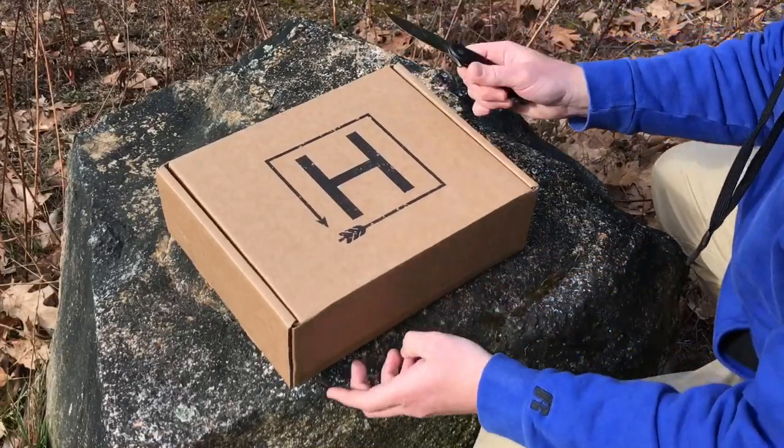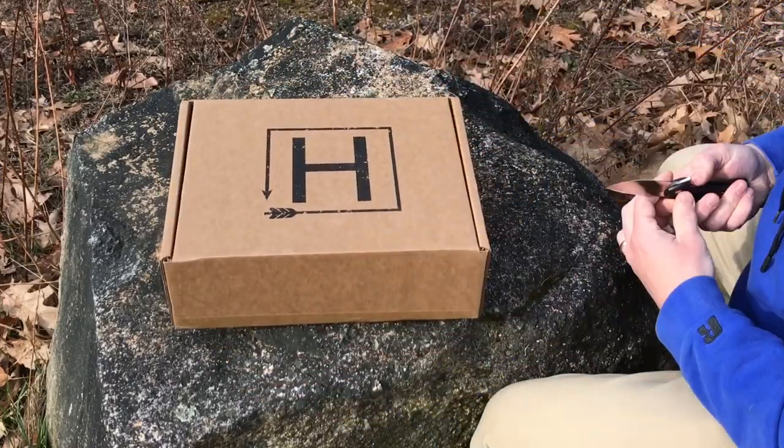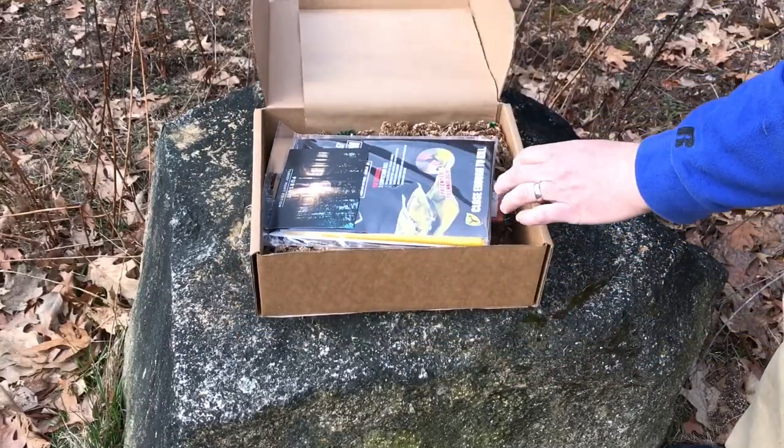What's up guys, Tim here from Everyday Tactical Vids and we're looking at this month's Hunt Vault subscription box. Let's get into it. Alright, let's jump into it here — open this thing up — so let's see what we got.